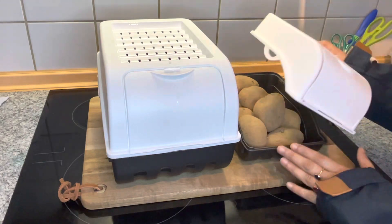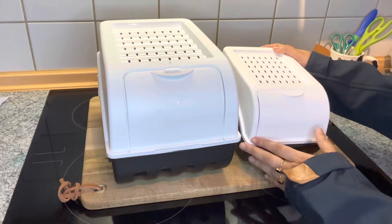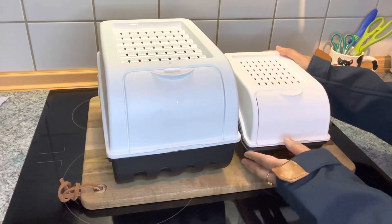This is potatoes. This is a store of vegetables. This is a very chill country, so we can heat it on the heat.